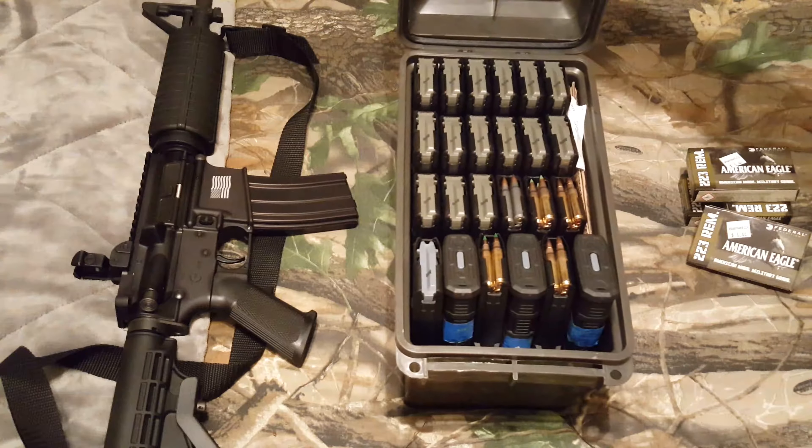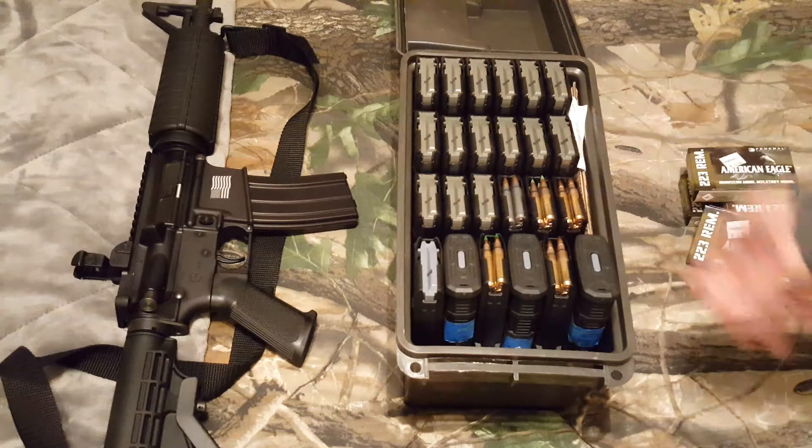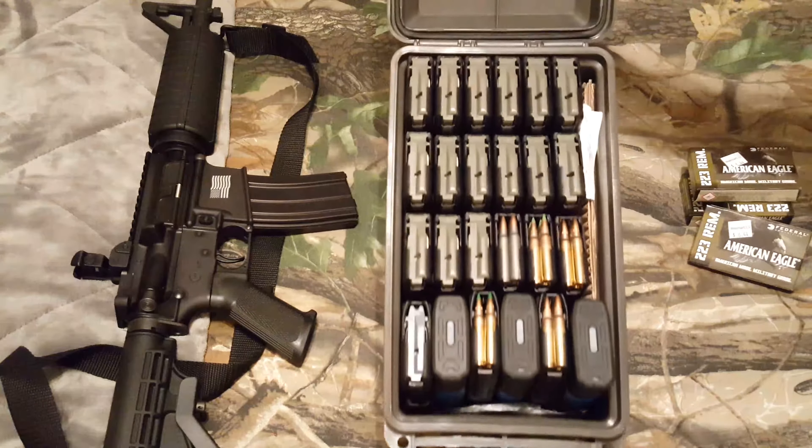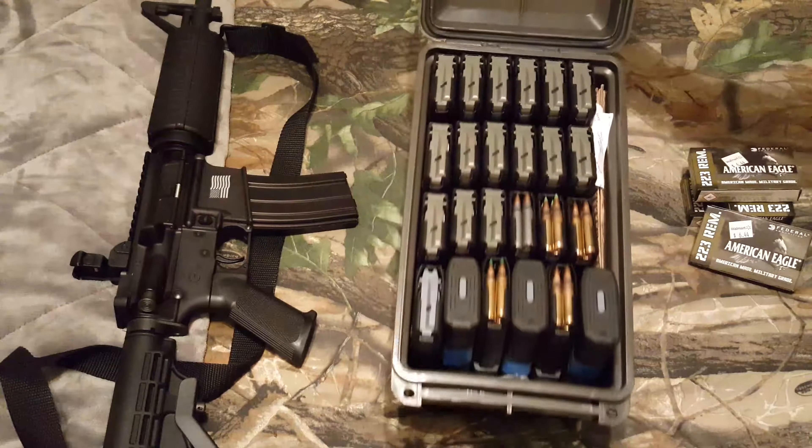If anyone can come up with a good reason to buy the one that holds 15 instead of just buying one of their standard ammo cans and stacking it like this — it holds pretty snug. I have a little bit of cardboard on one side just to keep it from rattling.